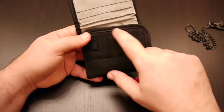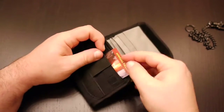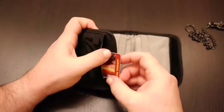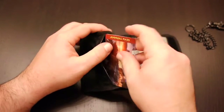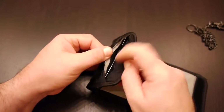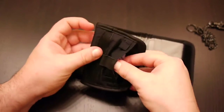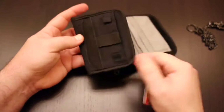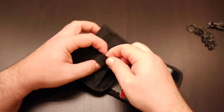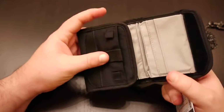When you open it up, we've got another pocket right here. It's another deep pocket — I can actually put the card in and close the pocket, no problem. You can sort of just see the card right there, but it does hold it. That's how big that pocket is. It also has a little elastic band; I haven't figured out a use for that yet, but it's there if you can figure out a use for it.